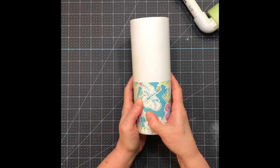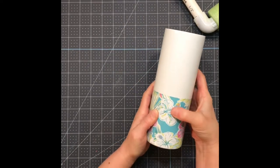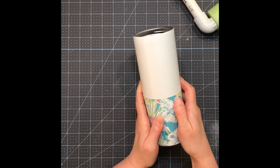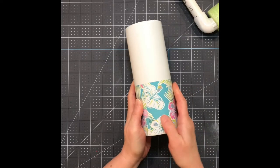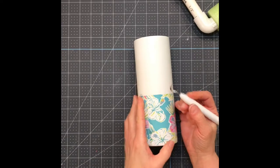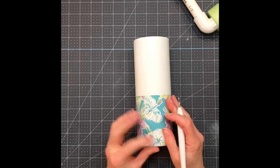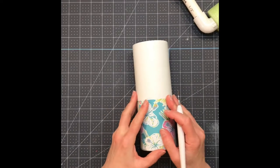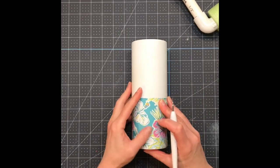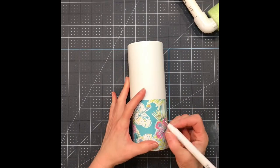You might have some bubbles or little air pockets in there. They're very easy to get out. Sometimes you can take your little weeding tool and just poke a little hole and rub it a bit, or depending on the size you can just cut a little slice on it and then rub it together.